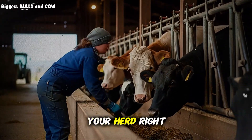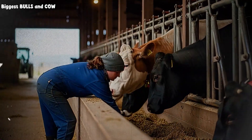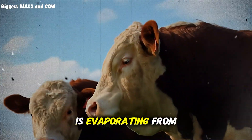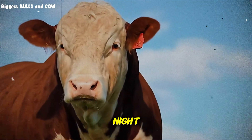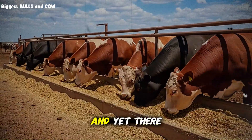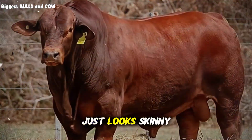Imagine looking at your herd right now. Really look at them. Do you see potential or do you see ribs? Because every single visible rib represents money that is evaporating from your pocket. It is a harsh reality that keeps cattle ranchers awake at night. You have bought the feed, you have done the deworming, you have provided the minerals, and yet there is that one animal — or maybe five, or maybe half the herd — that just looks skinny.